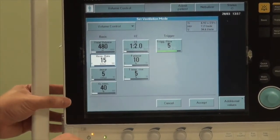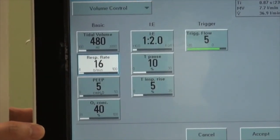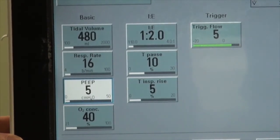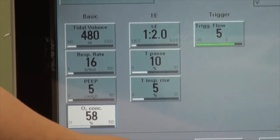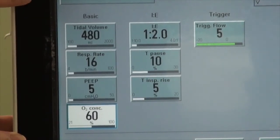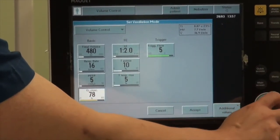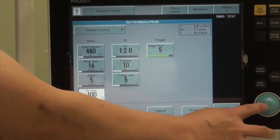For respiratory rate, set it close to what the patient was breathing prior to intubation. Next is PEEP — generally start with at least a PEEP of 5 for most patients. For inspired O2, start off with 100% oxygen. At a certain point, an alarm may pop up indicating a relatively high setting, but you can continue turning the dial to the desired oxygen level. Once you are happy, press down on the dial to select it.